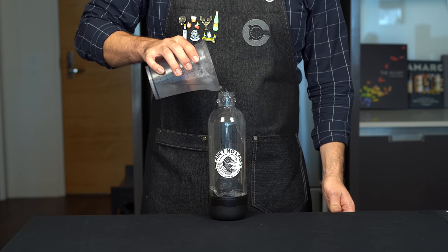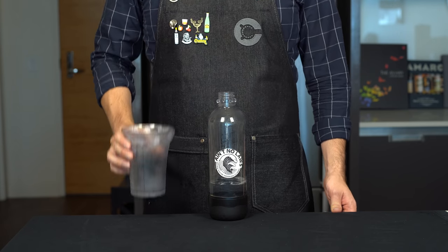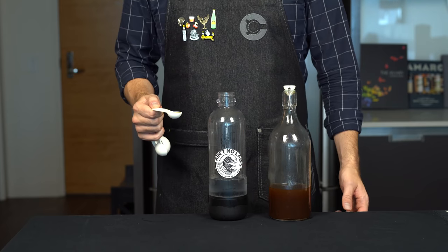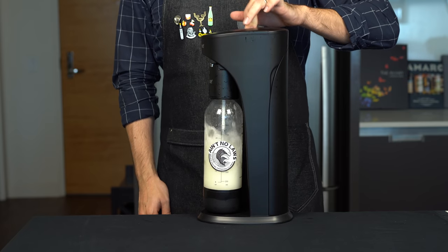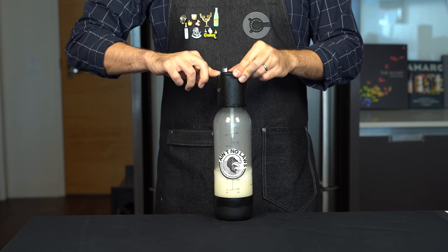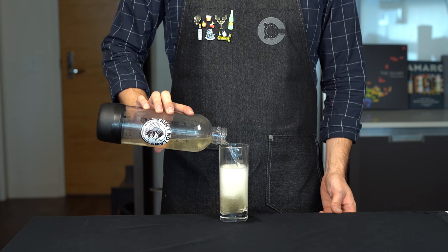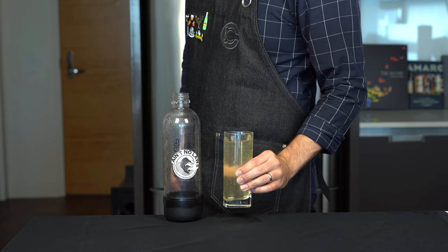For our pumpkin spice White Claw, we're going to start with 10.5 ounces or just over 300 mils of fresh water, 1.5 ounces or 45 mils of vodka, and about a teaspoon or 5 mils of our pumpkin spice syrup. Add the CO2 and push the button. Ladies and gentlemen, they said we didn't have the technology — but I stand here today holding the world's first pumpkin spice White Claw. Cheers.